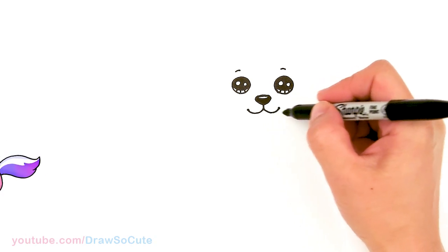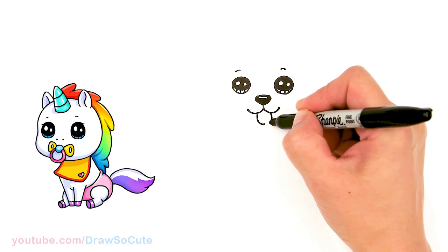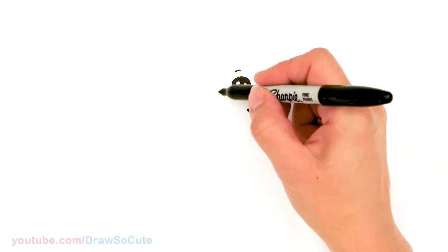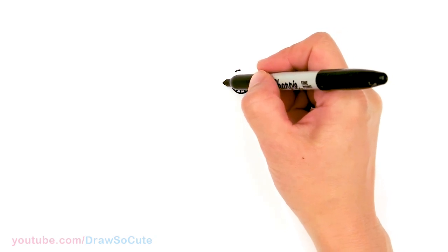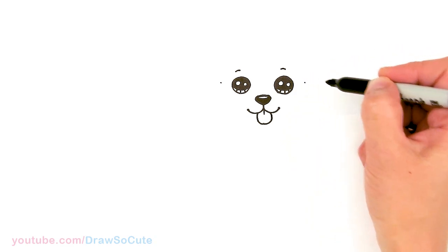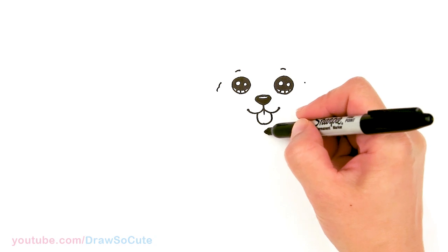If you'd like your poodle to have the tongue sticking out, just come right here and draw a tongue — kind of like drawing a U — and then in the center just flick out a line. Now let's start to draw the face around it. We're going to come about half of the eye, just out to the side here. I'll give myself a point and do the same thing on the other side.